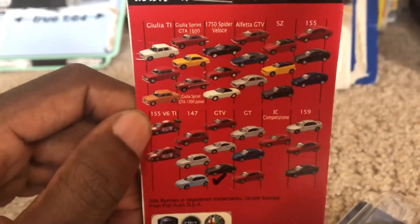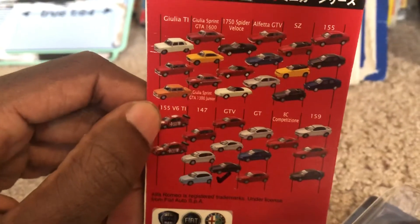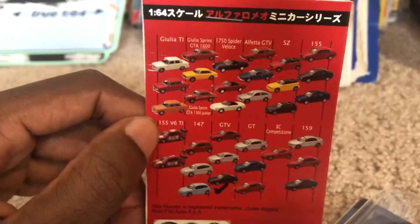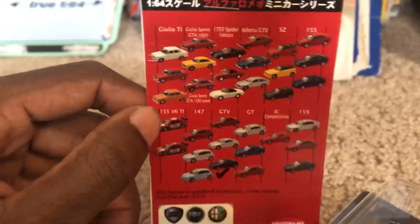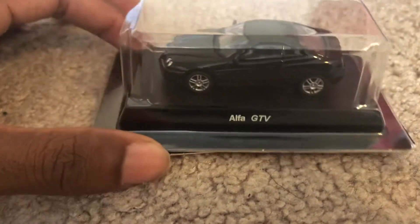Like the 155 V6 TI — I actually have that one in my collection, but it was from Matchbox. Same goes for the Alfa Romeo SZ. Overall, the Alfa GTV is a nice-looking model and I'm glad I finally got one of these.